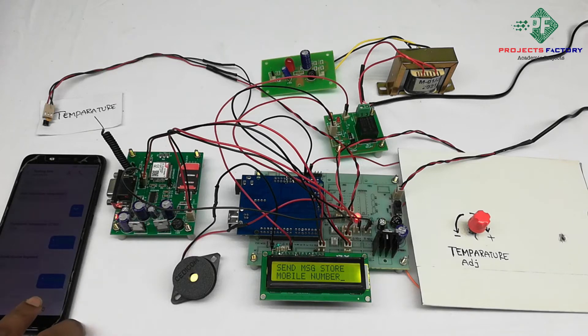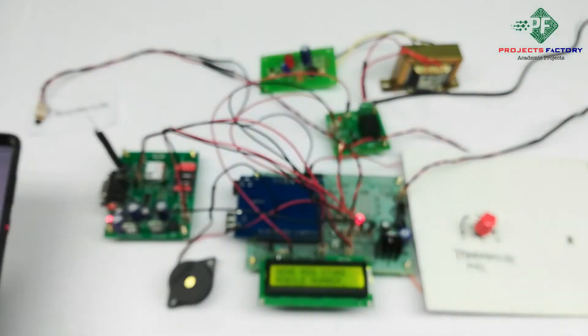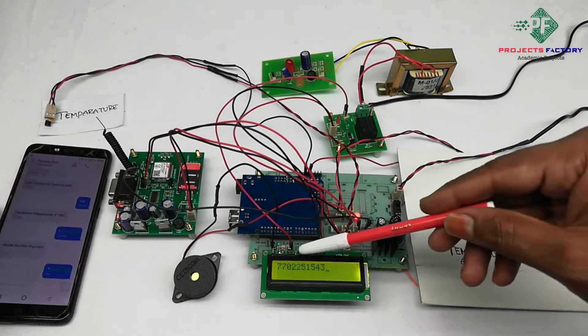We have to send a star followed by the mobile number in an SMS to this GSM module. After sending, the mobile number is listed.